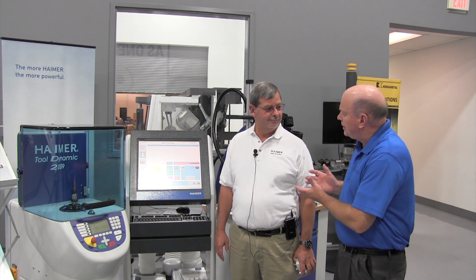Hi, my name is Jeff Esses with Kuma America. Today we're going to talk about tool balancing. We have a partner in our Partners in Think program, Hymer, that specializes in tool balancing and Tom's here today from Hymer to talk about that.